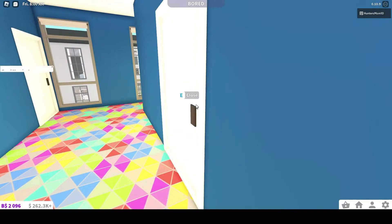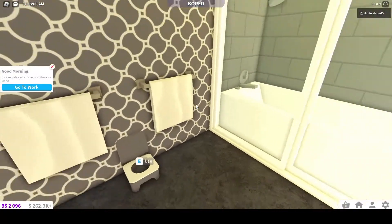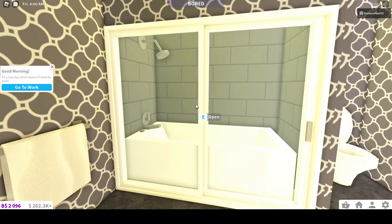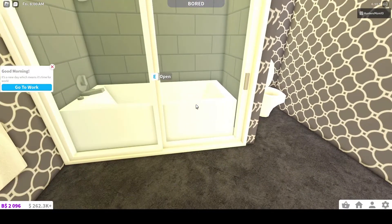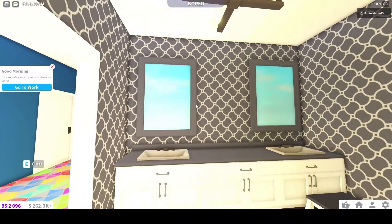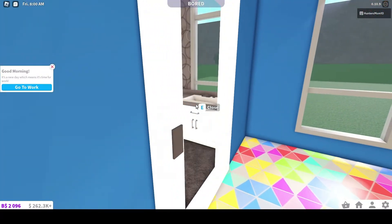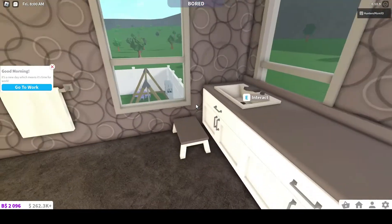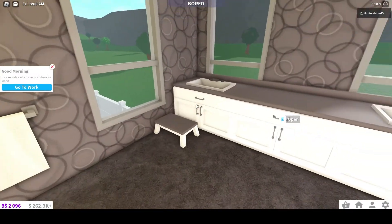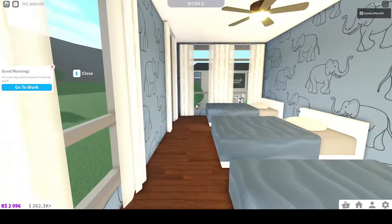There are two bathrooms up here. There's this one — it has a step stool and the kid's potty. And a bath for bath time. There's another bathroom, so they can do baths in either bathroom. And then there is a blue room here.